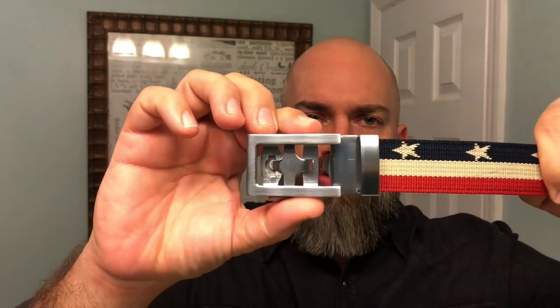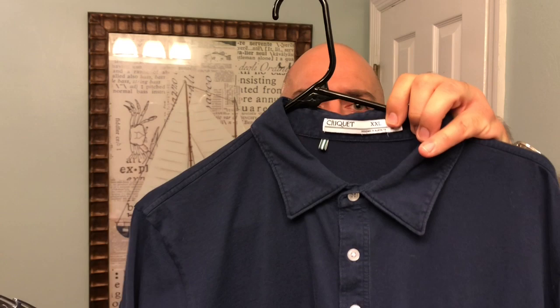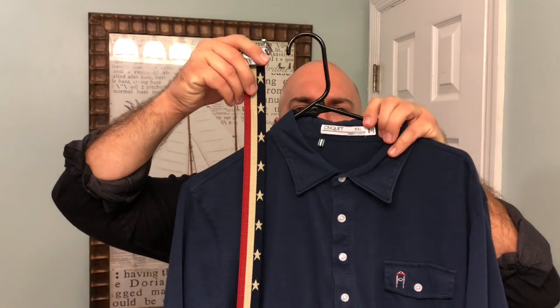Another one I wear a bunch is my stars and stripes — who doesn't love a good old stars and stripes belt? I've got that going with a nice streamlined silver buckle, and I can pop that off very easily. I'll typically wear this with some type of blue or red — either a red shirt or a navy blue. Look at how classy that looks. I definitely recommend if you're going to do a pattern belt, wear a solid colored shirt or solid color pants — let the belt be the attention getter. You don't want to wear a plaid shirt and then rock a pattern belt.